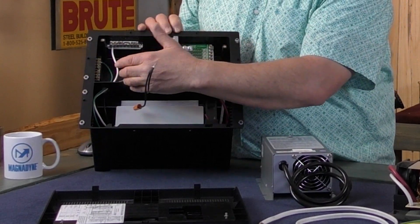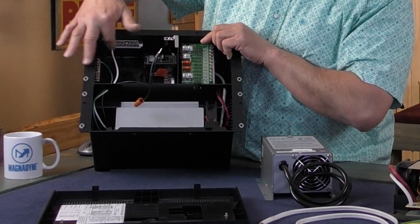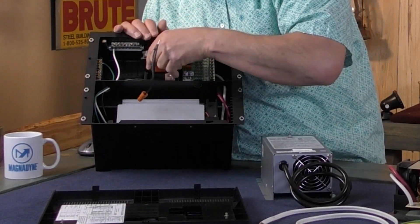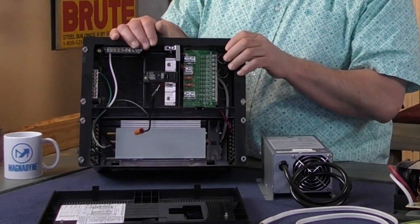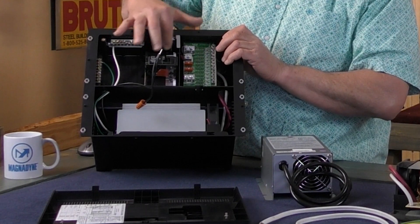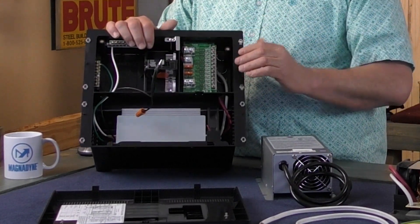Over here is where your 110-volt breakers are, with your bus bars for the ground and neutral. These breakers just pop in and out, just like in a house. Normally you'd have your main breaker up here that powers everything, then your individual circuit breakers for each circuit in the RV.